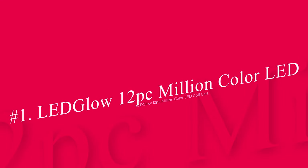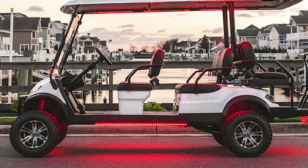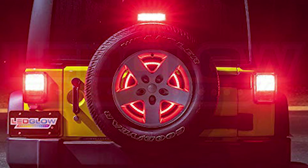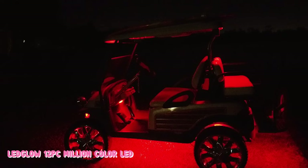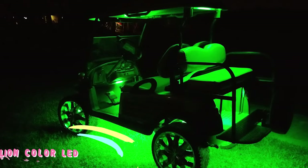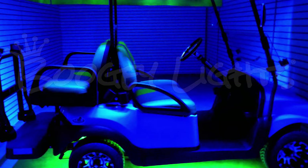Number 1: LED Glow 12 PC Million Color LED Golf Cart. This LED light kit is available for both gas and electric golf carts. This particular kit comes with two wireless remote control devices so that you can control the lighting from a long distance. The 12-volt power control box is going to save the efficacy of the battery. The availability of nine different color modes is going to make the cart quite aesthetic to look at. It includes Underbody Tubes, Wheel Well Tubes, and an Interior Tube featuring 156 Ultra Bright 5050 SMD LEDs.